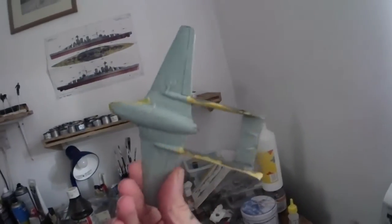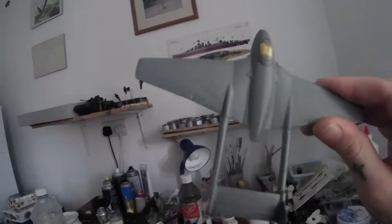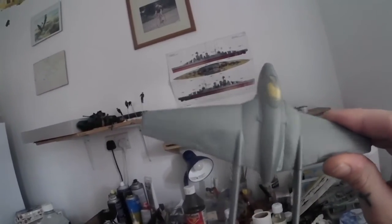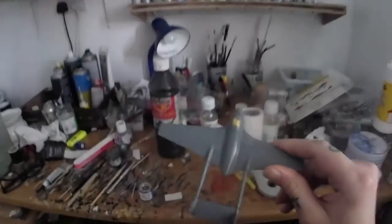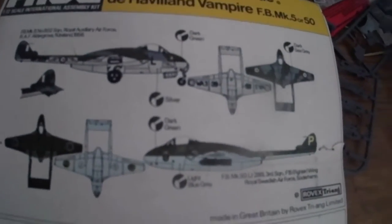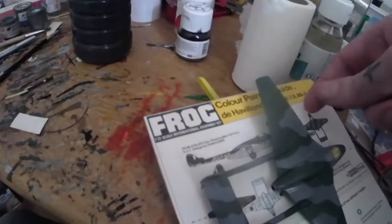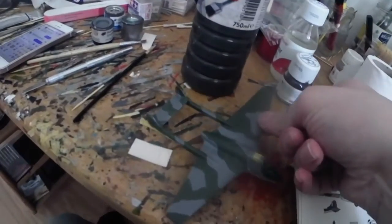The underside has been painted blue, and I've done the nice gray on the top. I'm just about to do the green camouflage, something similar to what the instructions are saying. I'll bring you back when that's done. That's the camouflage done — as always with camouflage instructions you've got to take a bit of artistic license with it.